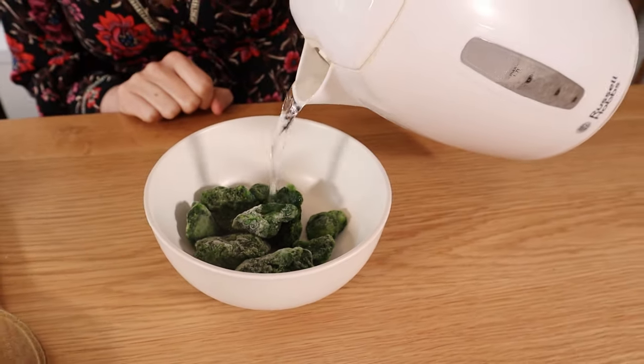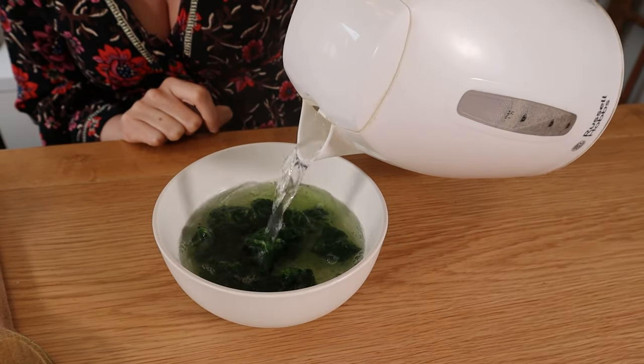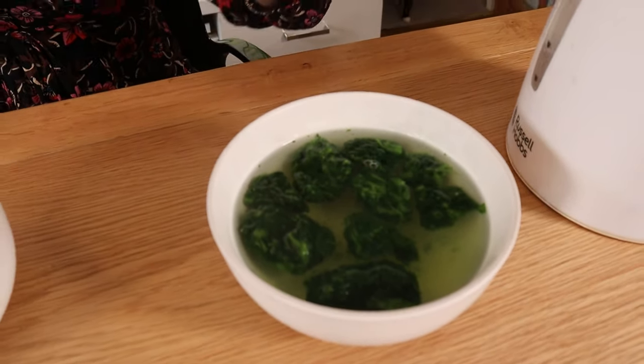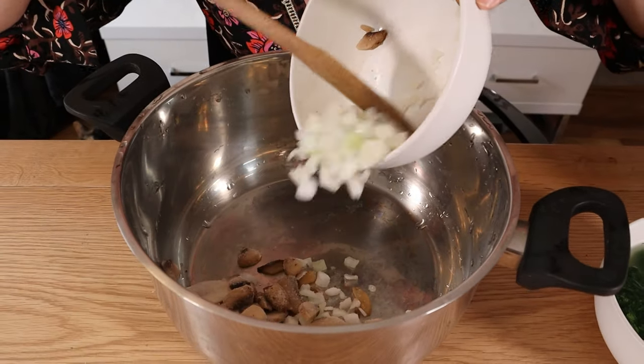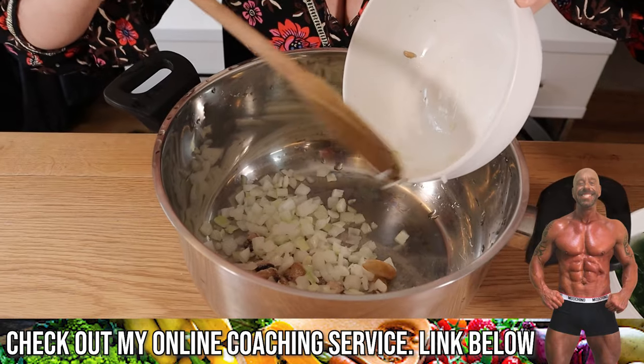Making a chana saag — chickpeas and spinach. This is our take on it. Starting with 100 grams of frozen spinach — defrost it. We did this with frozen the other day and it was delicious. Frozen spinach really saves on waste. We've also got frozen onion and mushrooms going in — 60 to 70 grams of onion and 70 grams of mushrooms. Having frozen veg pre-chopped is a real time saver. This is actually a really quick recipe to make.